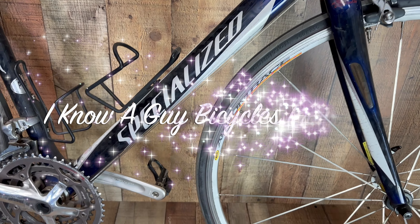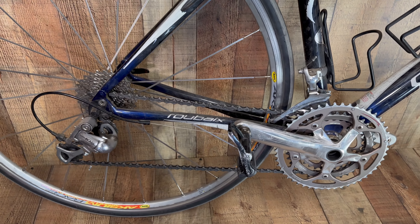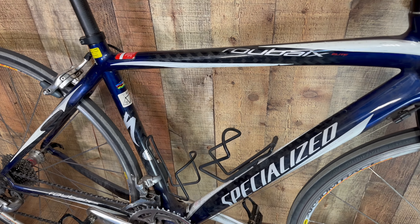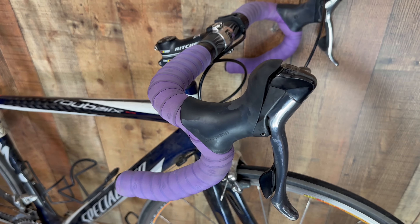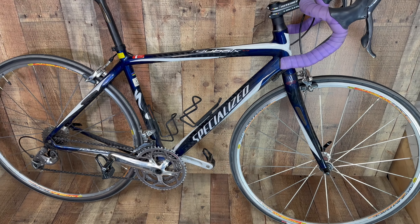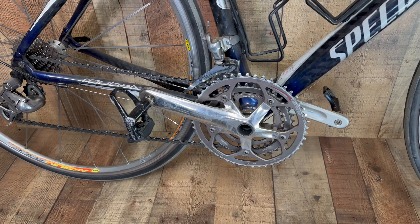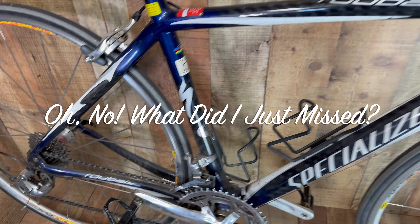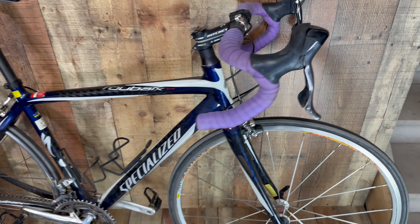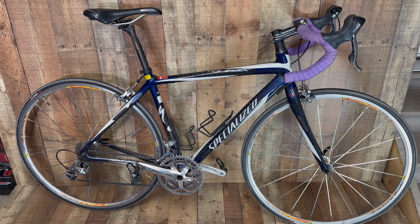Here is a specialized Roubaix Elite, and my goodness this video looks a lot better than it does in person. But when I'm really looking at this bike up close after I purchased it, what did I miss? Did I miss something on the rear derailleur, the frame, shifters? What did I miss?